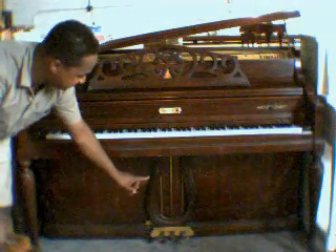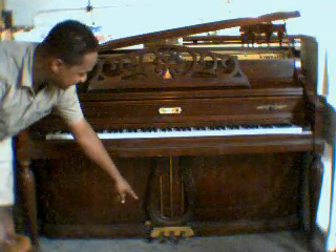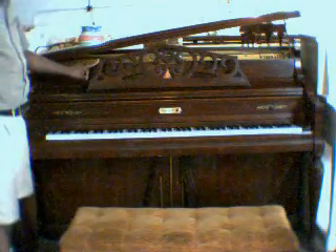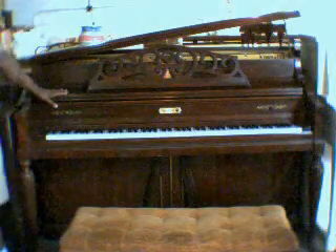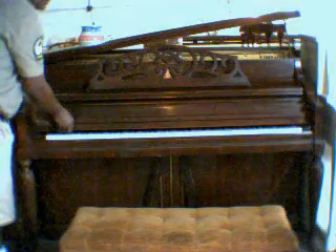You've got three pedals: a soft pedal, a bass sustain, and a sustain pedal. Another feature about this piano is that you've got a cutout filigree music desk, a grand style top. Carvings are all over this piano, plus a traditional fallboard to actually close it.